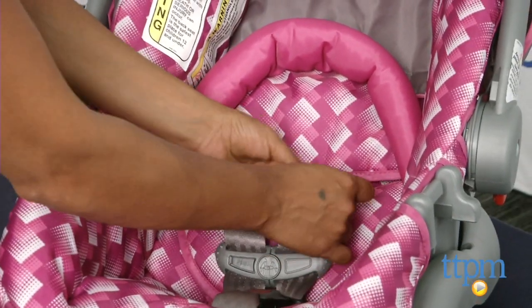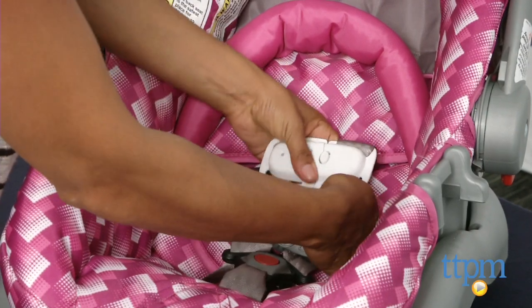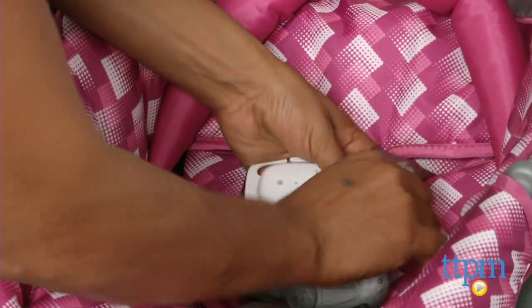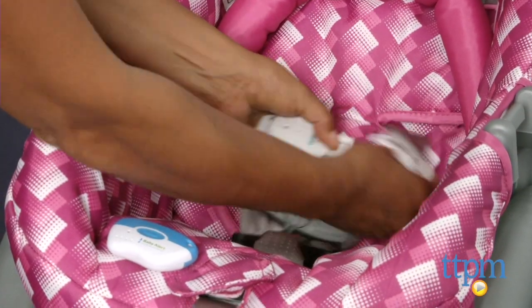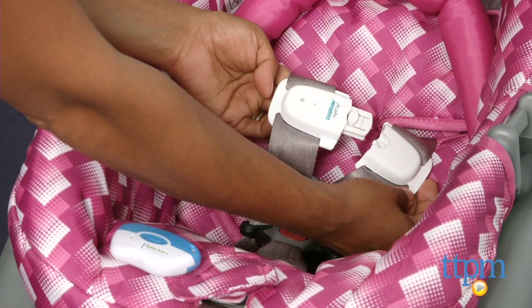Here's how it works. The soft clip attaches to the child's harness on the car seat. The keyring unit attaches to the caregiver's keyring. Once the unit is activated, the devices cannot be more than 15 feet away from one another. The minute one device is 15 feet away, it starts beeping pretty loud and alarming.